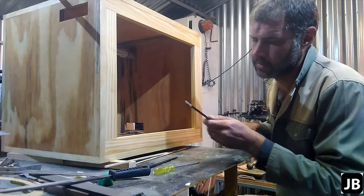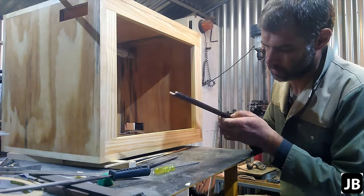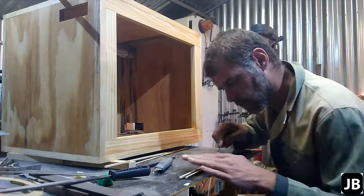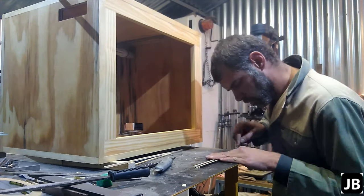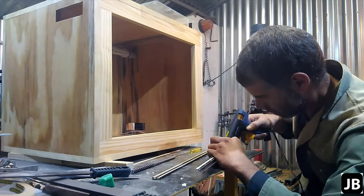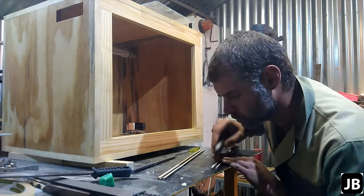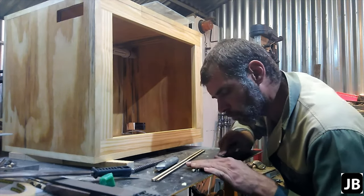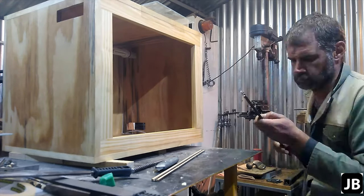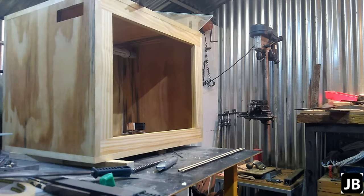That looks good. I'm just going to clean up — this is hot glue.